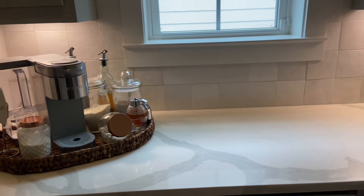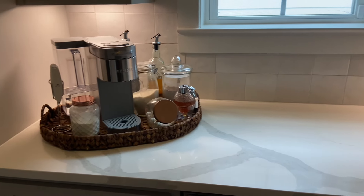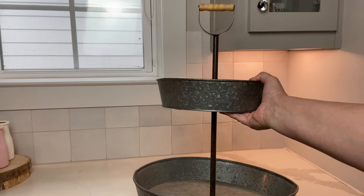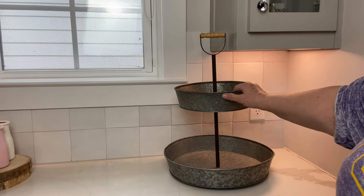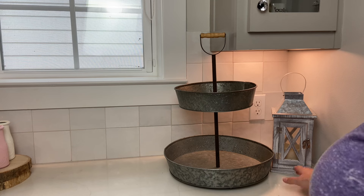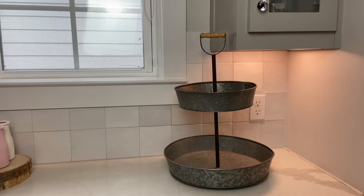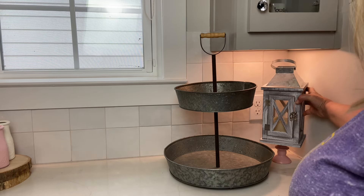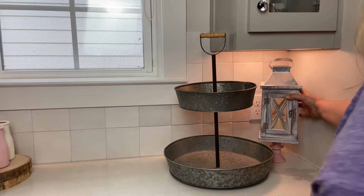Before I get started with any new decor, I need to clean the area. I wiped everything down and even de-scaled my coffee maker. I'm going to try this tiered tray I love, but it's too tall to go underneath this cabinet, so I'll try it on the side. I need to fill that corner space, so I'm using a lantern — it's a little too short, so I have a small pedestal to set it on, which is just the right height.